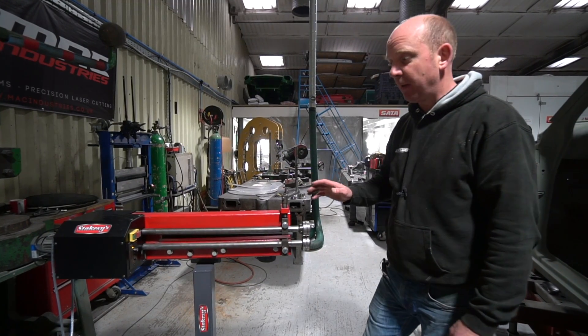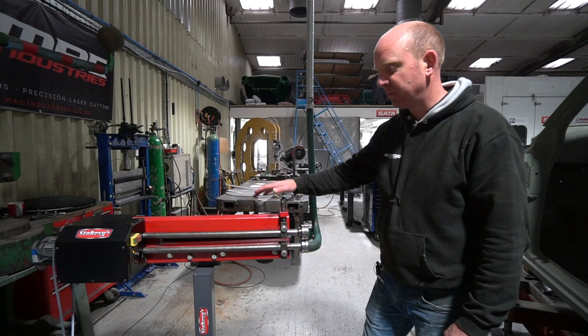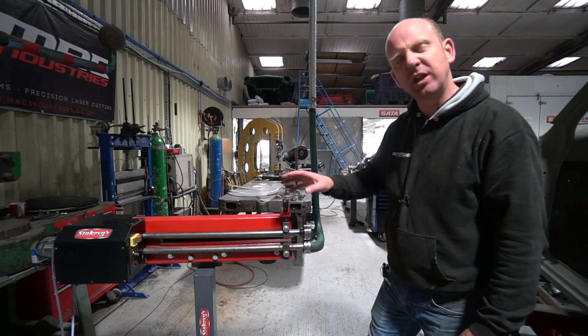It does a superb job, so at that point I guess we'll show the machine in action with me making a few bits and bobs on it, just to demonstrate the main things we use it for.